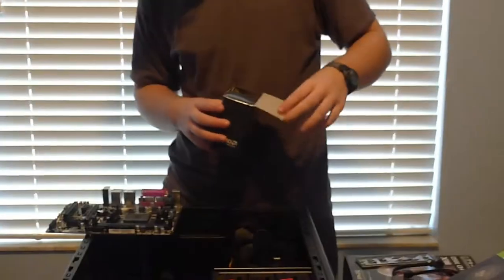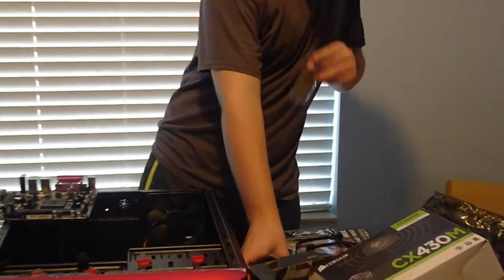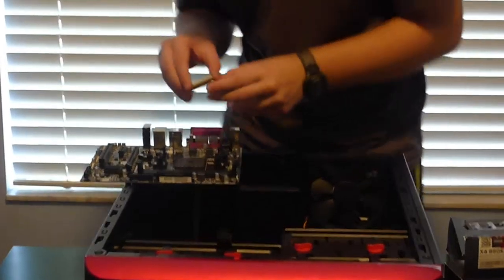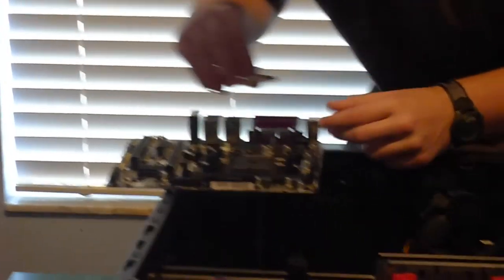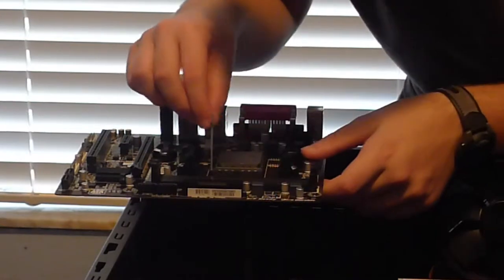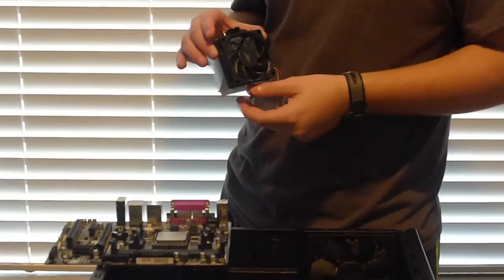I'm going to install the CPU in here first. I've never installed a CPU before, so this is going to be interesting — stay tuned. First time ever installing a CPU. I'm going to pop that out right there, find the header pin — it's the gold-cornered one. Let's pop that in there. Push. There we go. The CPU itself isn't the hard part — it's the cooler. This is actually super neat: it has the thermal paste pre-applied. I'll be back in a second.